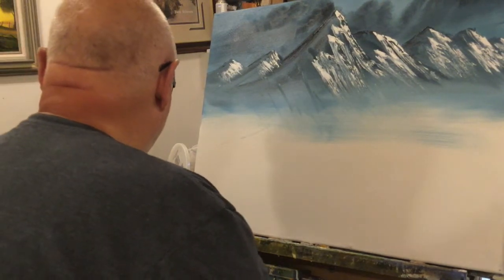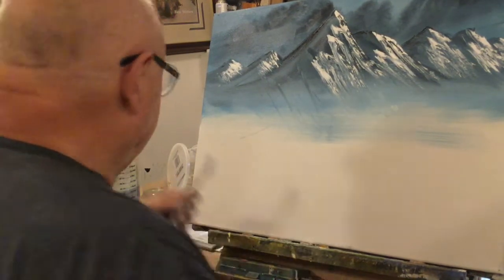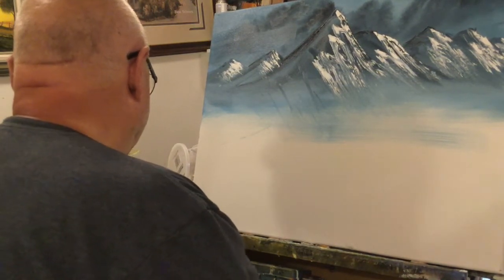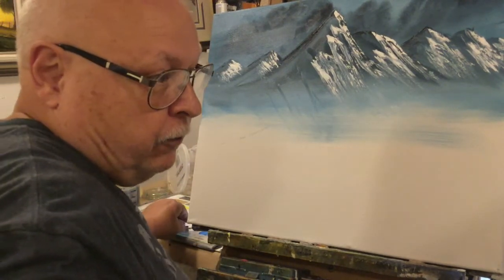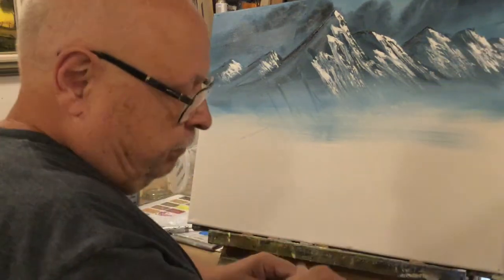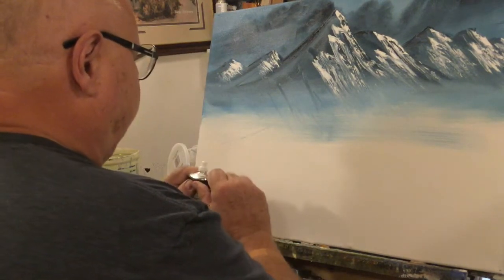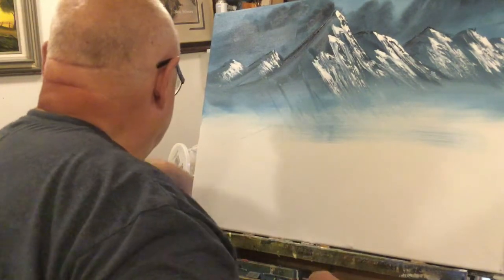Let's take some titanium white and mix it with some phthalo blue. The phthalo blue is very powerful. We're going to need some more titanium white. I have Winton on the palette, but I'm going to switch to this Grumbacher because I want to use it up. This paint is pretty old, but look how thick it is — it's nice. It's a bit too thick for portraiture, so you have to mix it all the time, but I'll buy another tube.